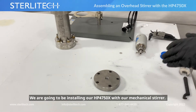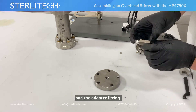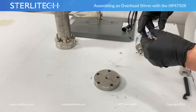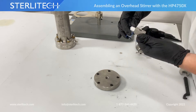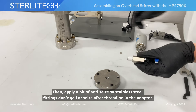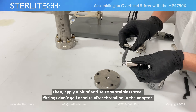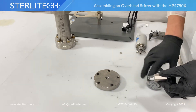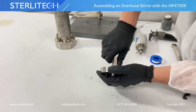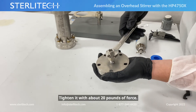We are going to be installing our HP4750X with our mechanical stirrer. We'll start with our cell top and we're going to need an adapter fitting. We'll start with four to five wraps of PTFE tape on the threads, and then apply a bit of anti-seize just so the stainless steel fittings don't gall or seize once you thread this in. We're going to thread it in by hand, and once we're hand tight, I'm using a three-quarter inch wrench to tighten it — about 20 pounds of force to snug it up.